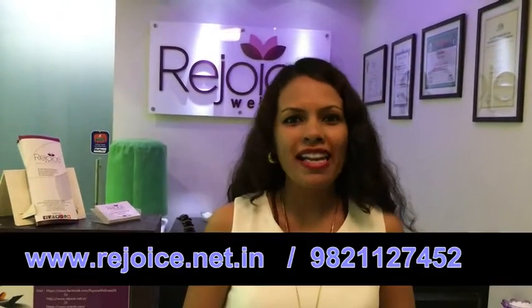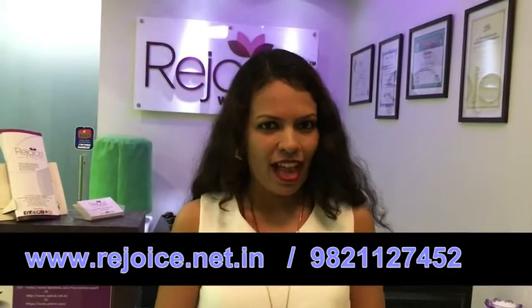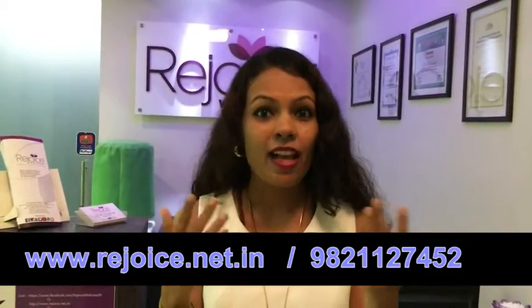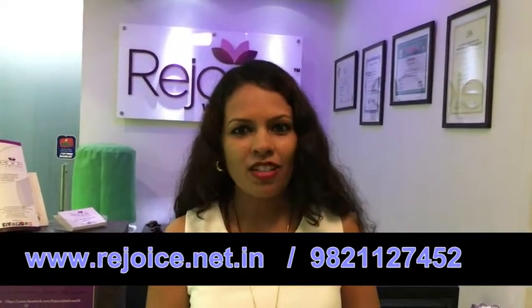Hi everyone, I'm Dr. Asmita Sabe. I welcome you all to our Ladies Special Wednesday. Hope all you lovely ladies are keeping fit and taking good care of your skin and hair as we've discussed in our previous videos. So today in our tip of the week section, I want to share monsoon health tips.